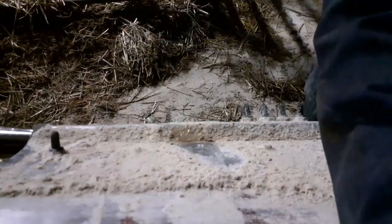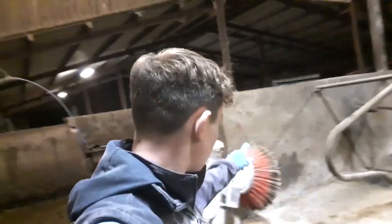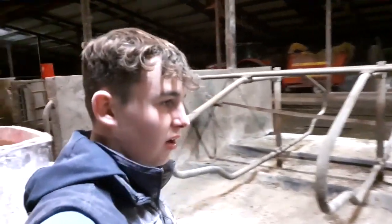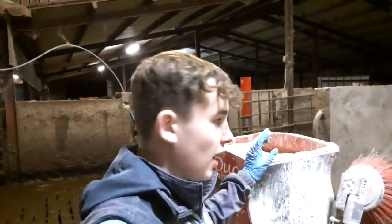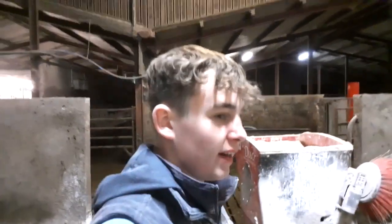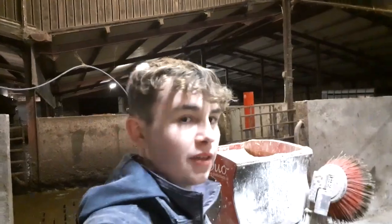I'm just about to bed the cubicles here. Our brush and bed the cubicles with our new machine. So what we're going to do is lower the brush, and then the brush will brush all this dirt and poo and dirty stuff off the beds. The reason why we do not do the bedding and brushing at the same time is because we prefer to do it in two runs. We just find it easier and we're not putting loads of sawdust in one place and then forgetting to turn it off and having it somewhere where we don't want the sawdust to be. So that's why we do the brush first and then the sawdust.